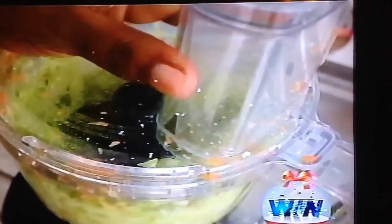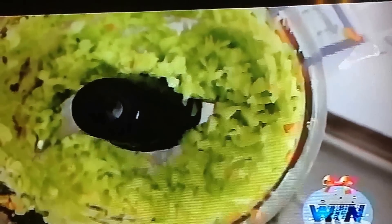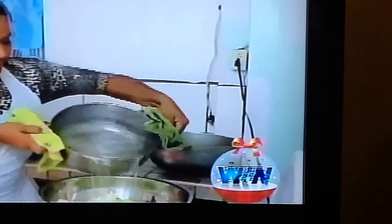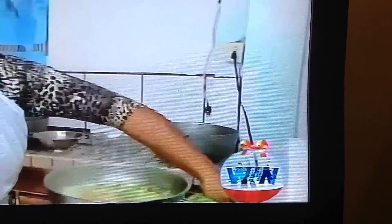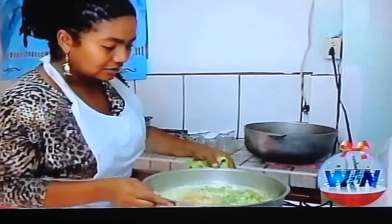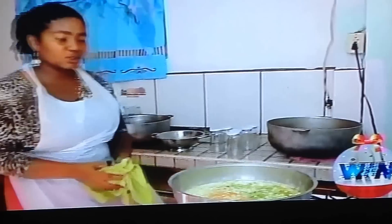You don't want to get them too mushy. You want to see the pieces. So what we're doing now is blanching the vegetables for about 10 minutes — simply putting them in some boiling hot water with some salt to soften them up.